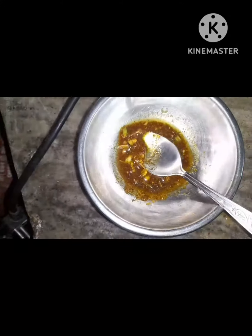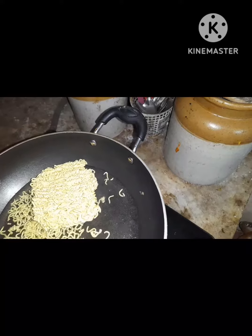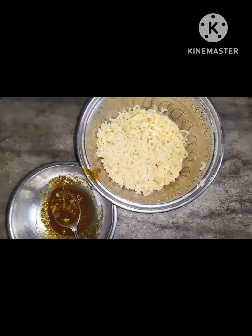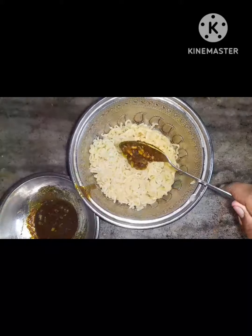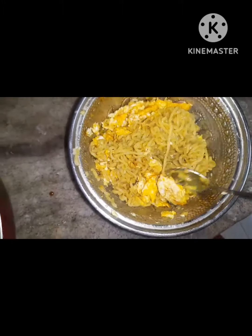We put the sauce in it and add the sauce for our macu. Let's mix the sauce. It's super tasty! Please like and subscribe. Bye!